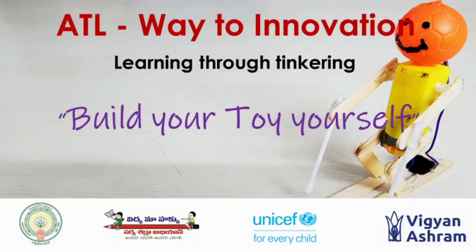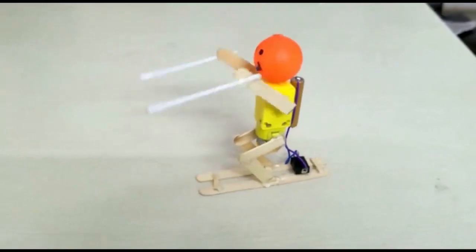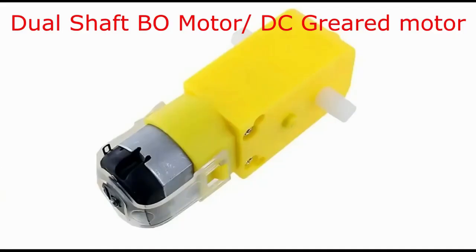Hello students. In today's online session, we will learn how to build our own toys using some available material around us or in our lab. We will primarily be using a BO motor, DC motor. Let's see what we are going to build today — along with this skiing man robot, we are also going to build some other toys. This is how it is going to look like and how it is going to work.